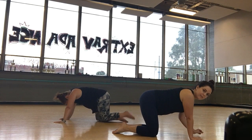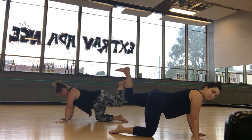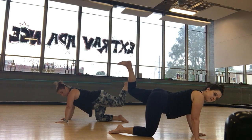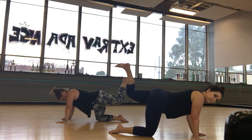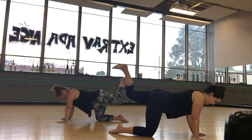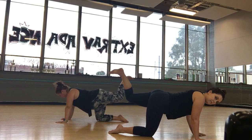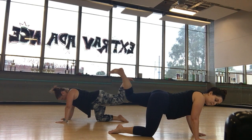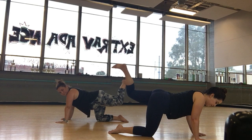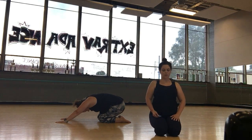And we'll do the left leg, same thing. Engage the core, take it up at a 90 degree angle, foot is flexed, slowly press up. Small and controlled — eight, seven, six, five, four, three — double time. Up, up, up. Eight, seven, six, five, four, three, two, one.